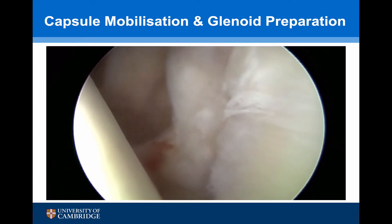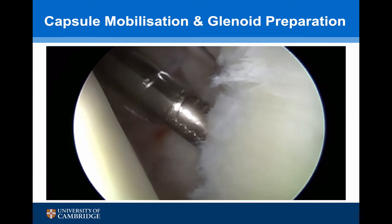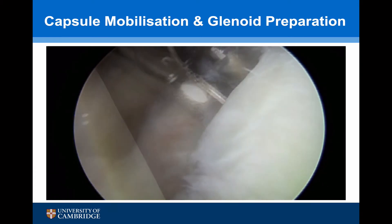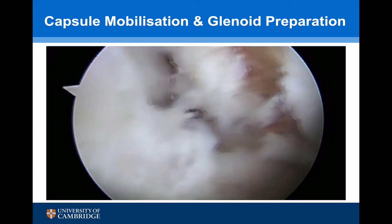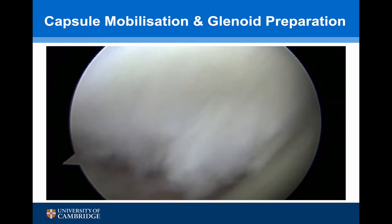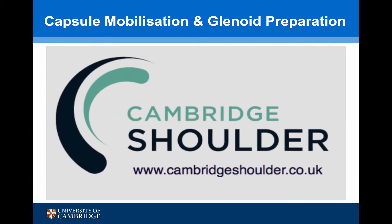Having mobilised the capsule, we're now going to prepare the glenoid. A shaver removes any residual soft tissue, and this is the hooded burr decorticating the bone. Looking at the anterior portal, we can see there's a nice cancellous strip present with minimal loss of articular cartilage.